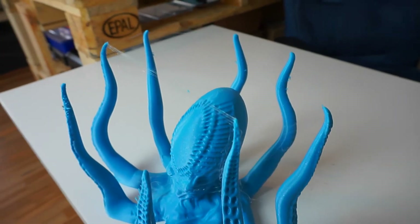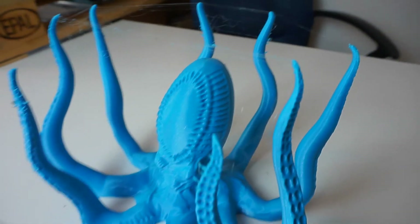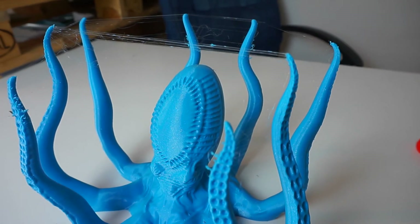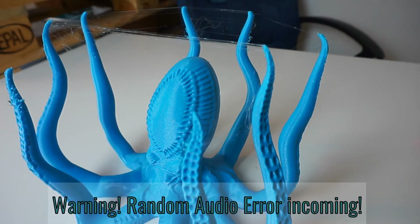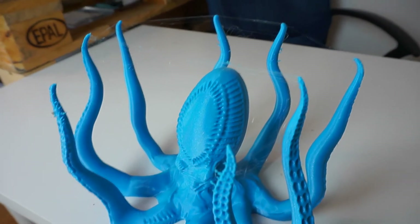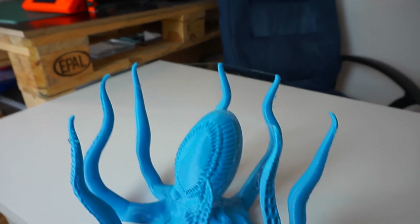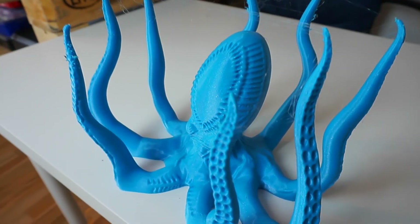When you look close, you can see that some stringing is on the actual part. I cannot really blame the printer for this — I turned down the speed of the Prusa to 80% because of the noise, because my neighbor is living right beside this wall and I had a fear that she might wake up in the night.